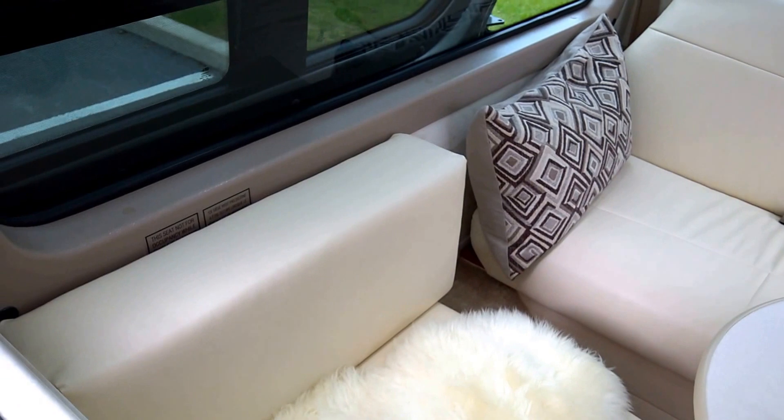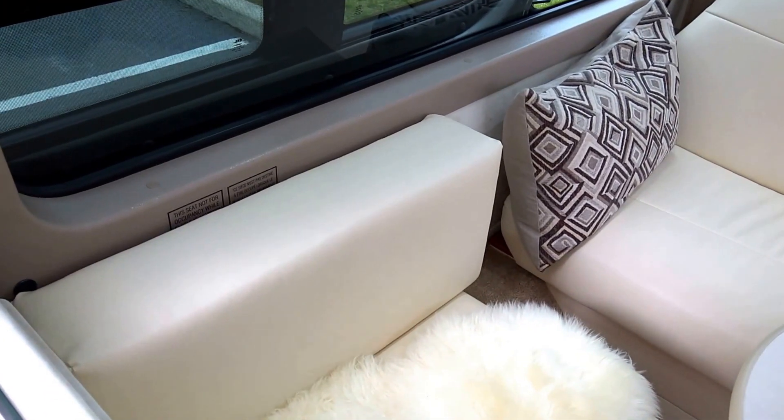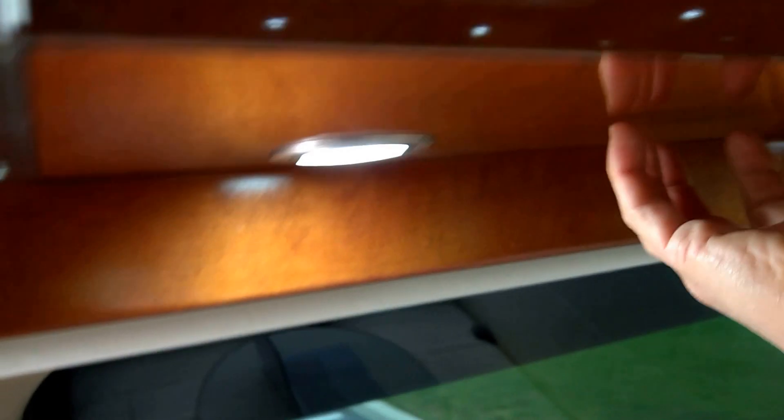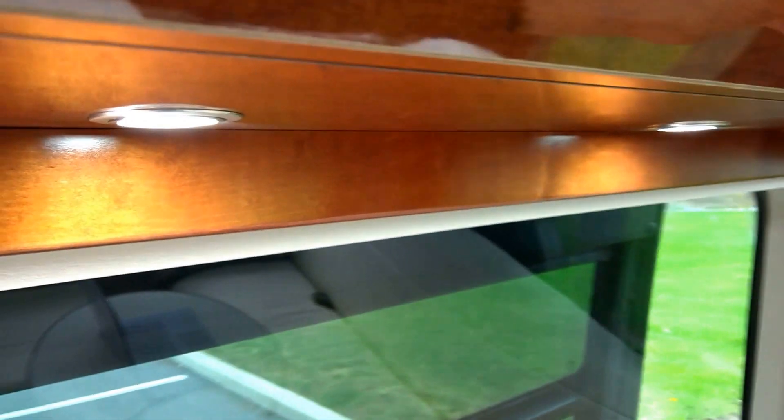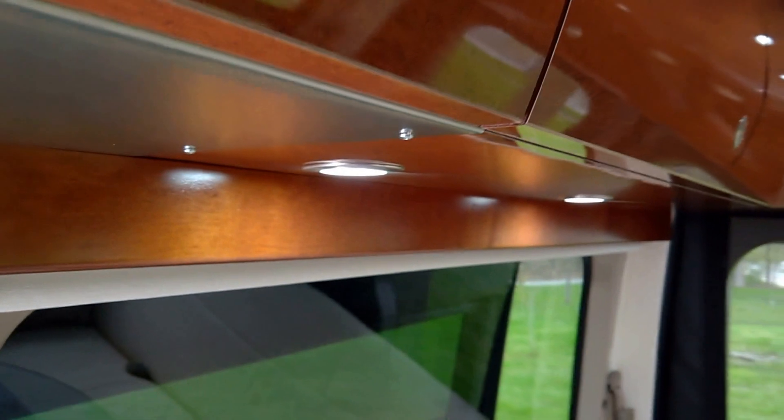It's just the attention to detail and the thought that Pleasureway puts into their stuff. I also want to point out the lighting here, which is under the cabinet — you don't see anything. The way they build it, all the wiring runs through it, but it's really clean. They didn't have to do that — it takes effort and cost — but it's nicely done. As a designer, I appreciate that level of detail.